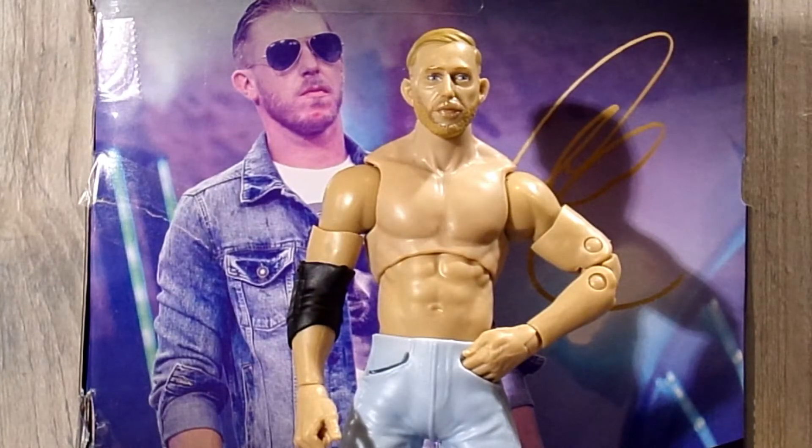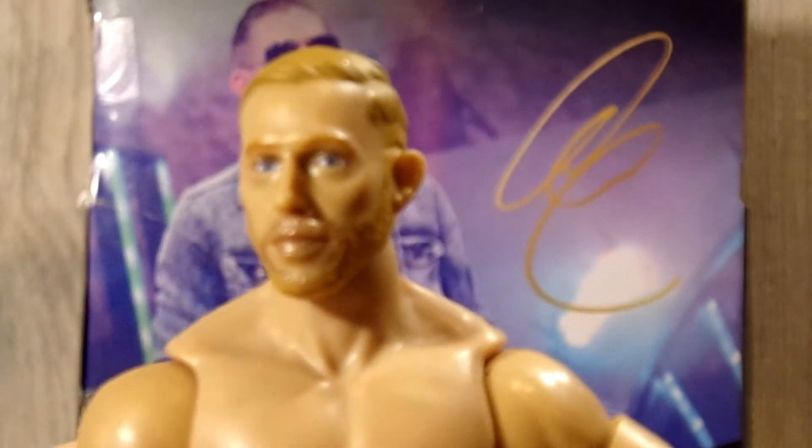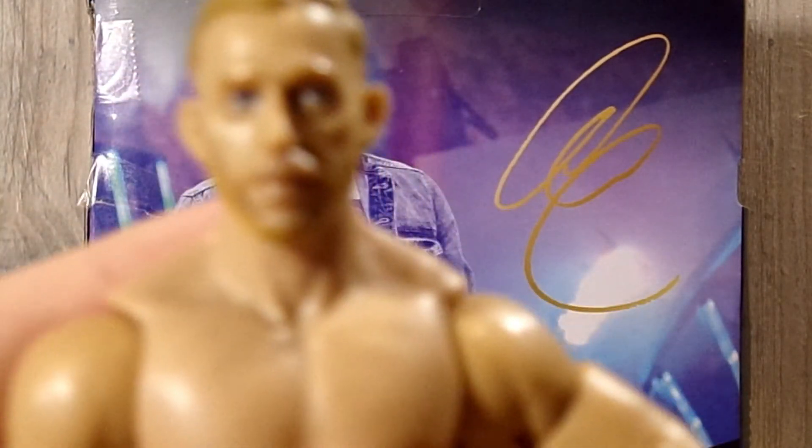Diving into Orange Cassidy himself, starting out with the head sculpt — this looks exactly like Orange Cassidy. Everything looks great: the hair, the facial hair, everything just looks fantastic.